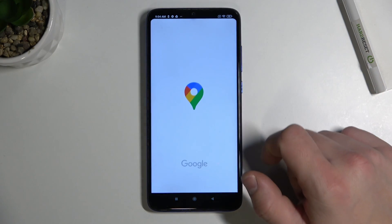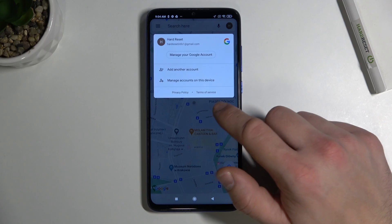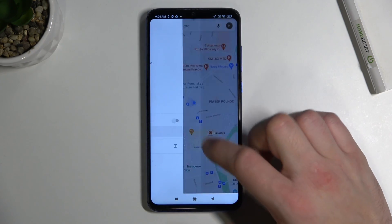In the beginning, enter Google Maps, tap the button in the left corner, and go to offline maps.